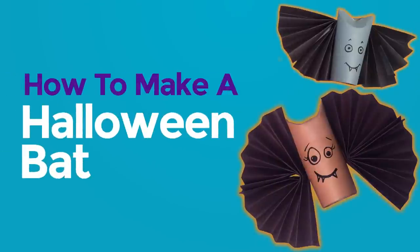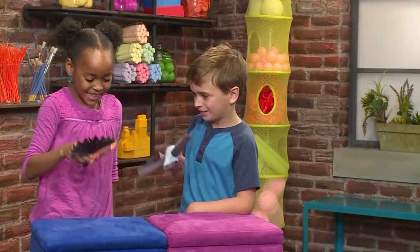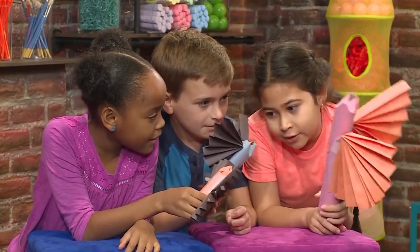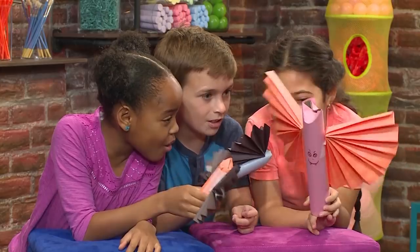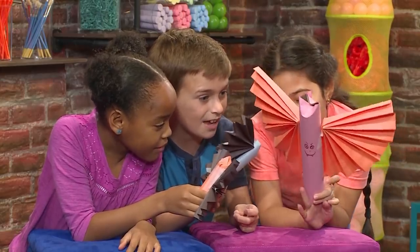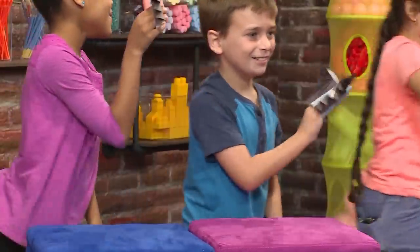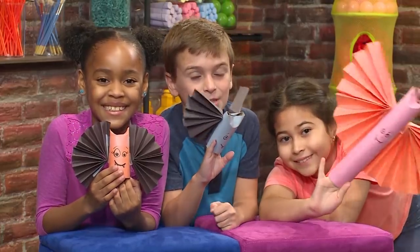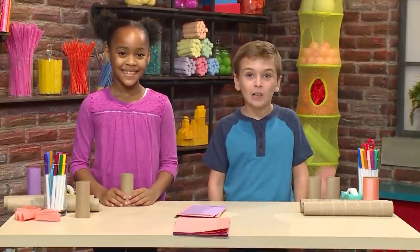How to make a Halloween bat. I'm so excited to go trick-or-treating! It's the perfect Halloween day — the moon is out and the ghosts are out. We made our own Halloween bats and we're going to show you how to make one so you can play too.